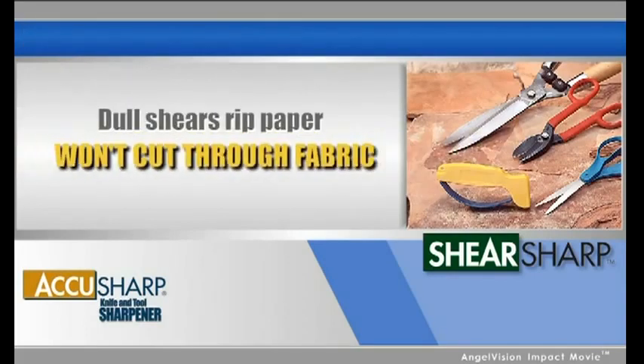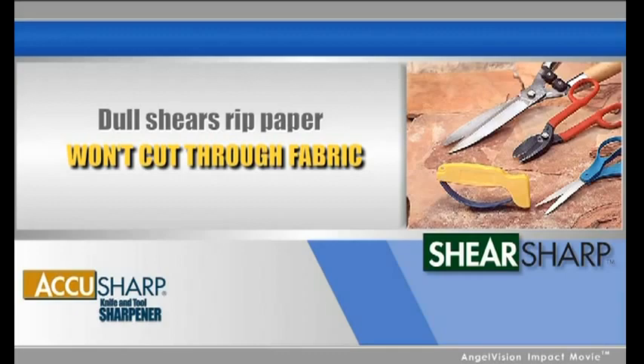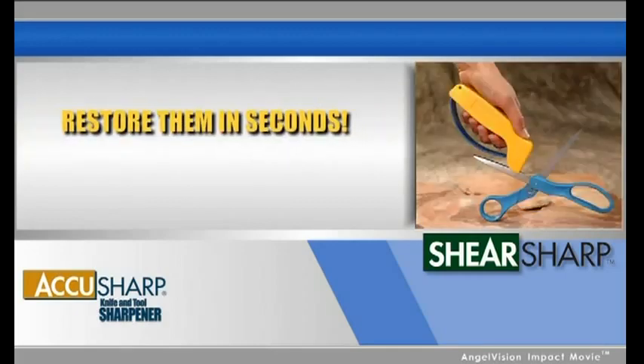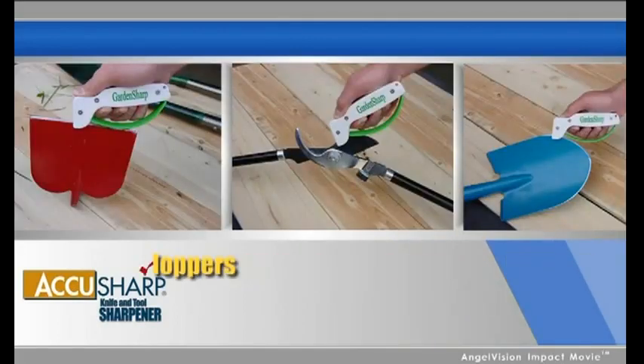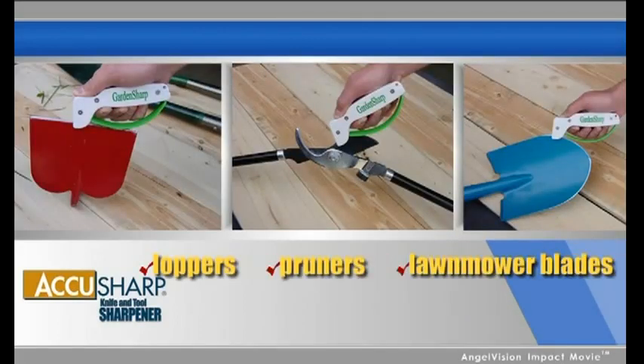Dull shears rip paper and won't cut through fabric at all. Restore them in seconds with our Shearsharp scissor sharpener. And for garden tools such as loppers, pruners, and lawnmower blades, GardenSharp is all you need.